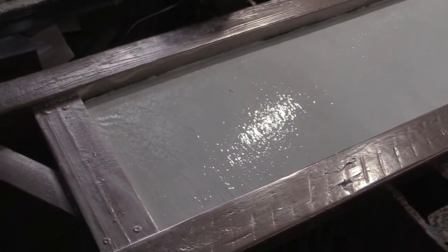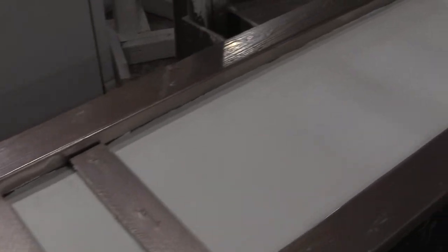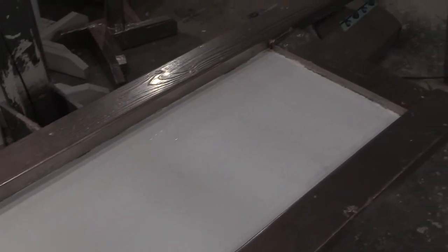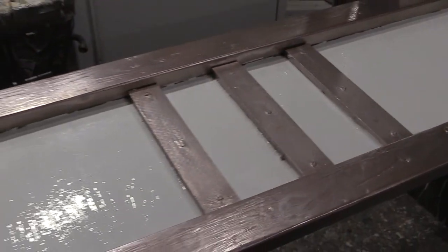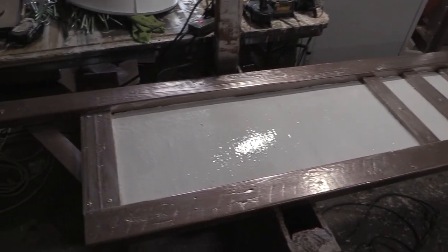Then I did the same thing with the gate — I colored the inside of the gate with Kilz 2 primer. You can use Kilz 2 outside without worrying about it getting ruined. I didn't have any other paint, so I figured, why not?